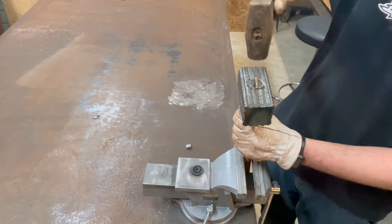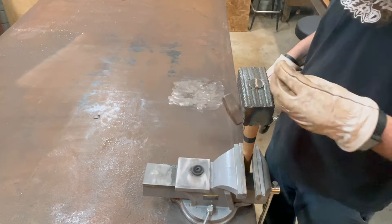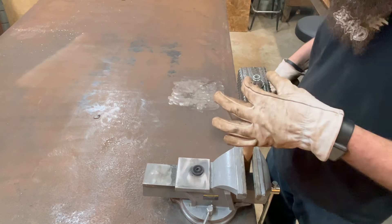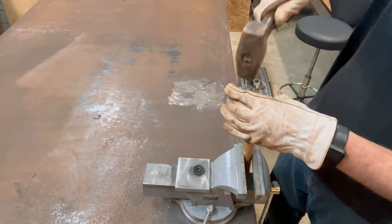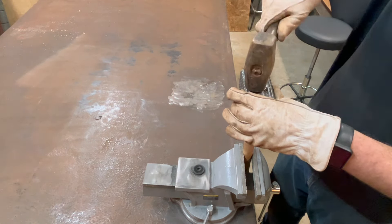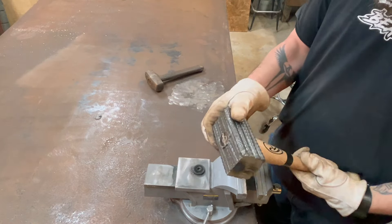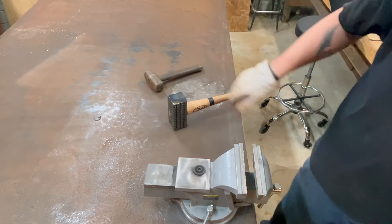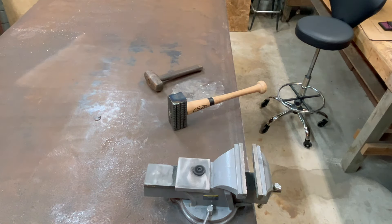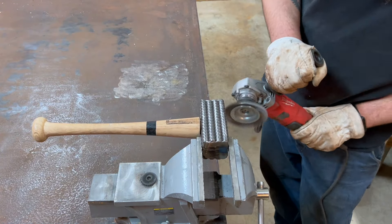I shaved down the extra of the actual handle and then pounded the wedge in. I was so excited to actually assemble the hammer.